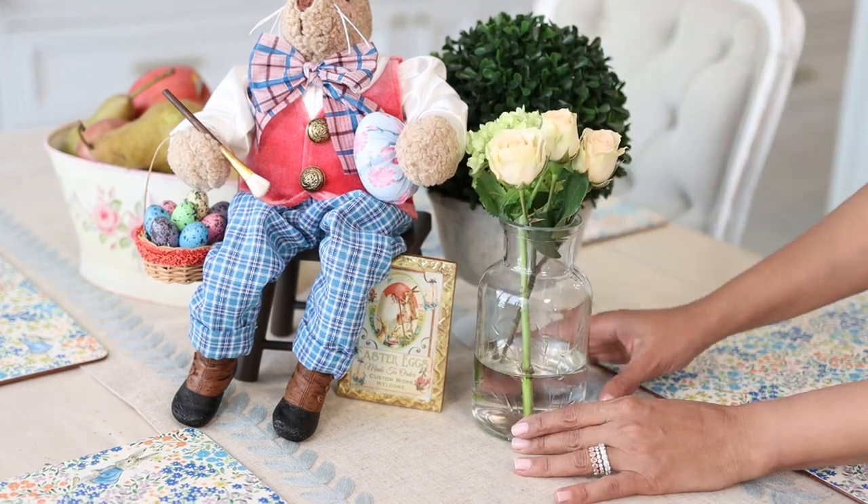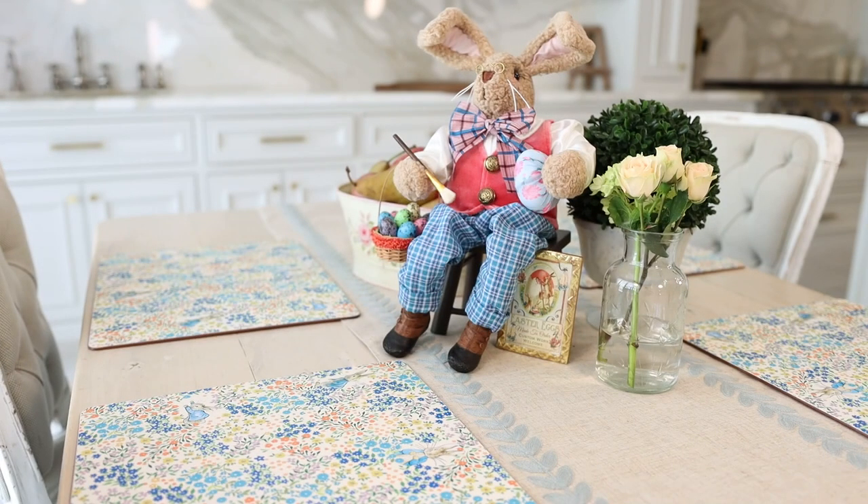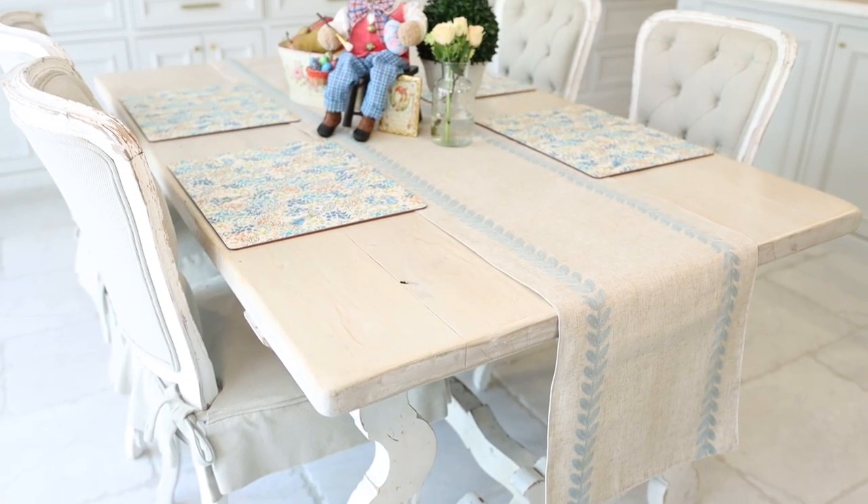And there you have it — a beautiful spring tablescape. Now I know this says Easter, but this is so charming and so beautiful I imagine seeing this all spring long.